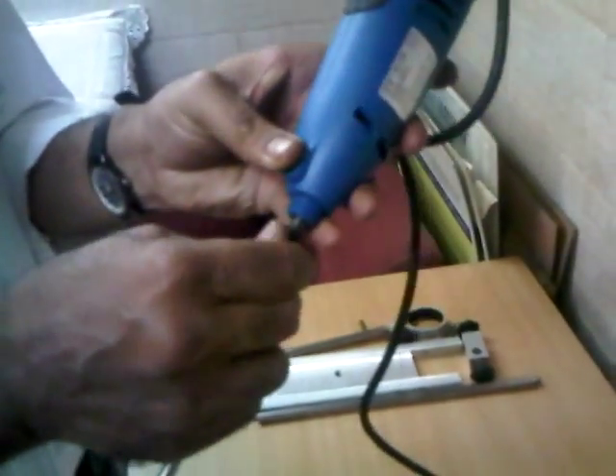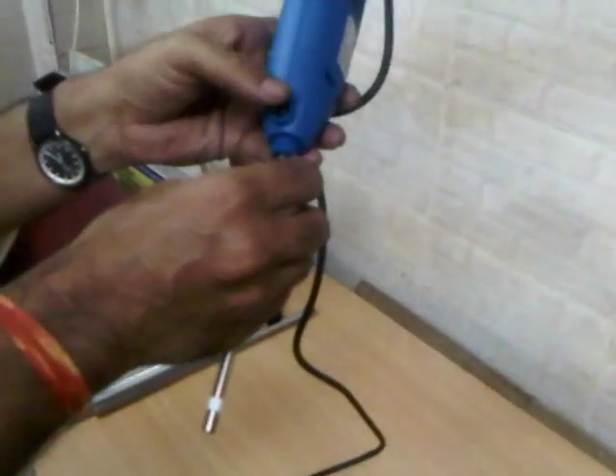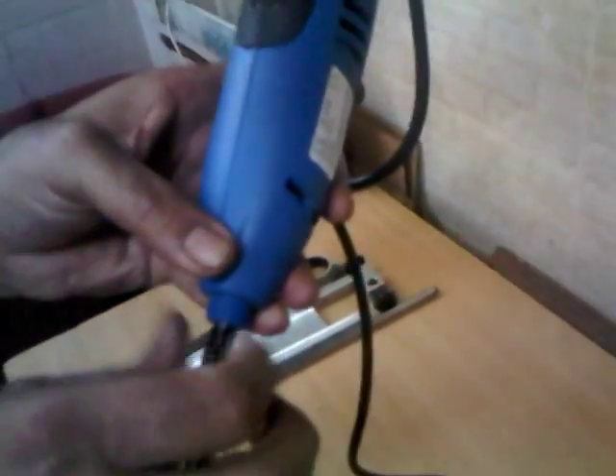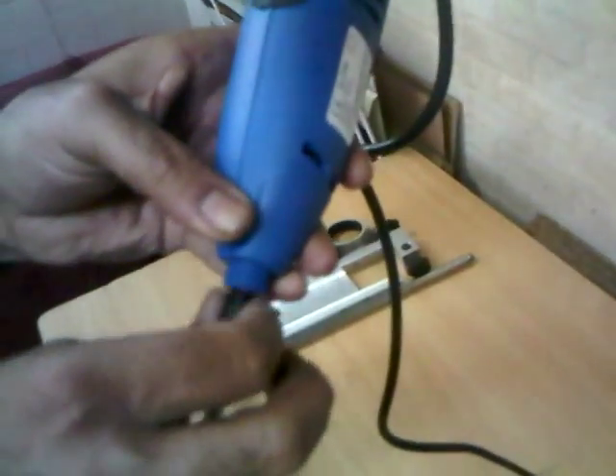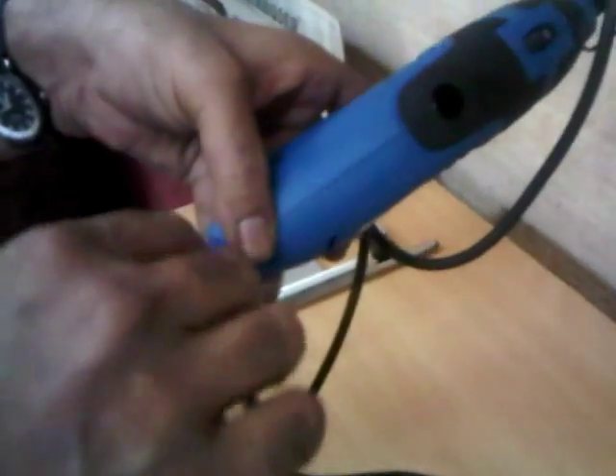We have to press this button and hand-tighten the collet nut as much as we can. Once it is tightened, we can tighten it slightly more with the help of a spanner.